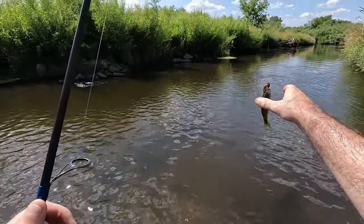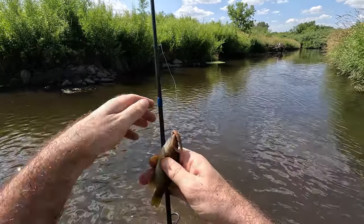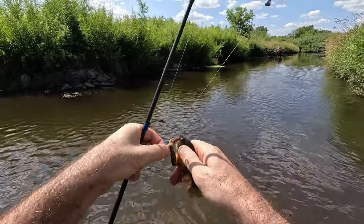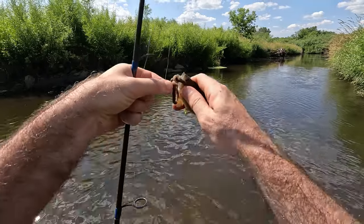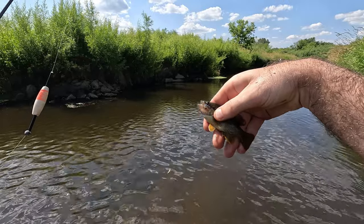Right away we've got a bluegill — or sunfish. Look at those pretty colors on them.